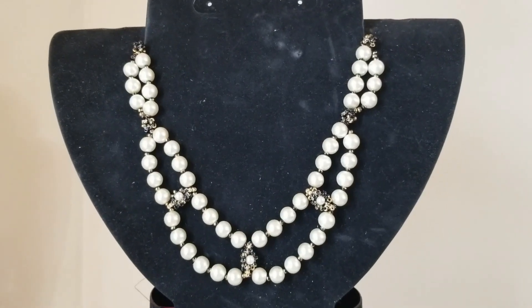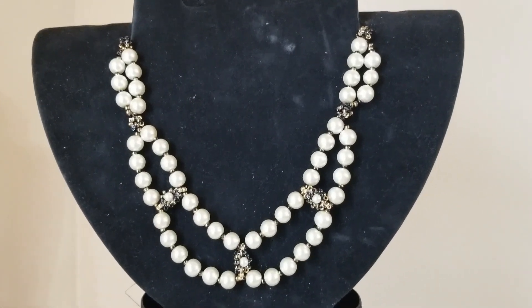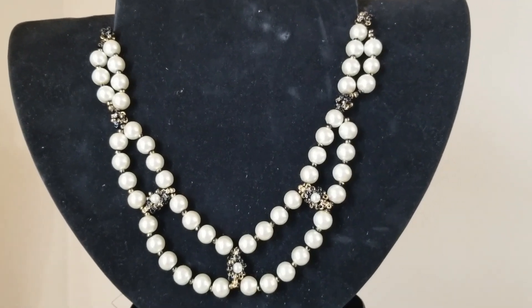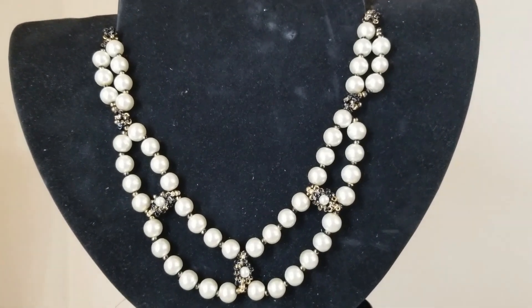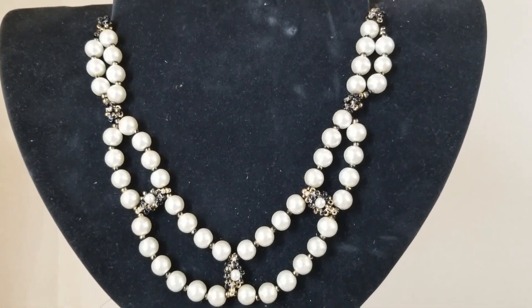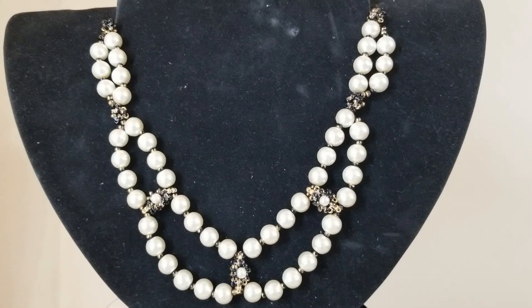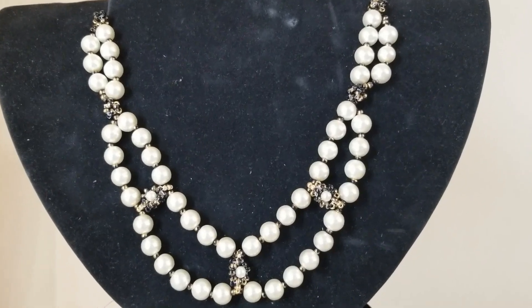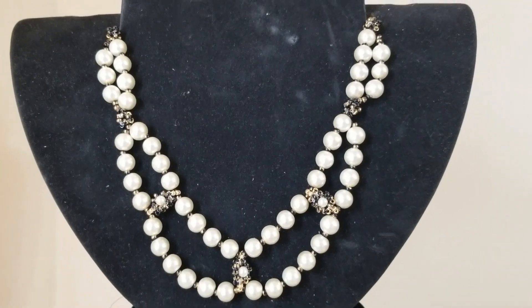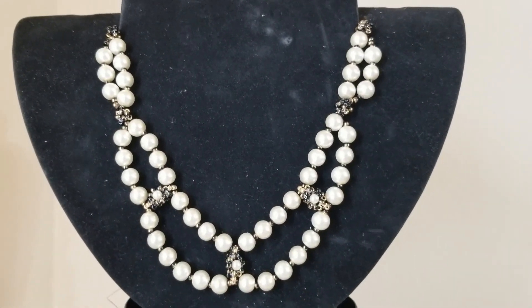Hi, it's Phyllis and welcome back to my channel. Today's video is going to be this cross spacer pearl choker necklace. In the previous video I did a craw bracelet and this will be the matching necklace. So if you like this necklace, stay tuned for my materials list and we'll get started.